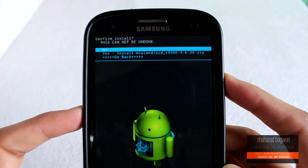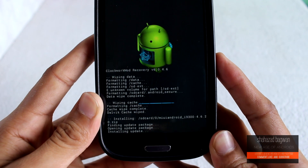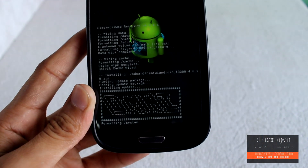Keep in mind it will take just a few minutes to get all this done. Once it's done, go back and reboot your system.